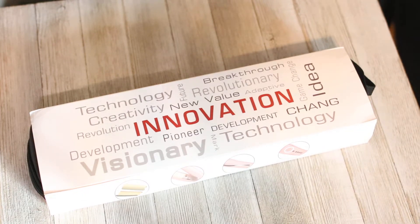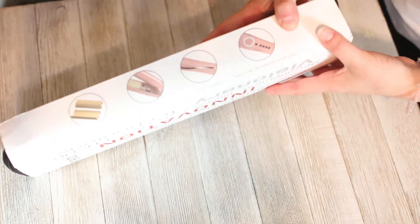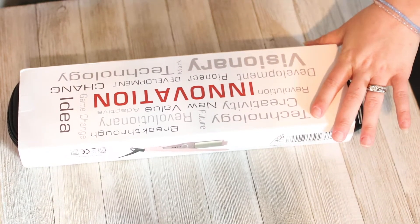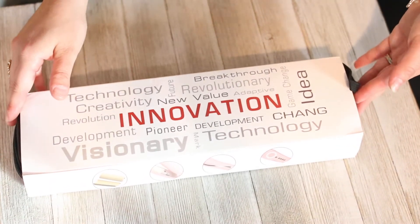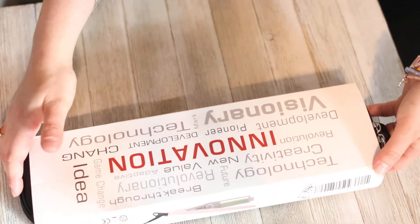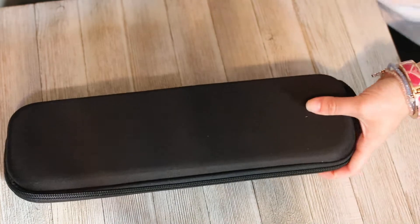Hey guys, so today I have a flat iron for your hair that I haven't opened up yet, as you can see. I'm gonna go ahead and open it and let's get a first-hand look at it together. This is how it arrived inside the actual packaging from Amazon. I took it out the outer packaging already — I order way too much from Amazon to keep track.